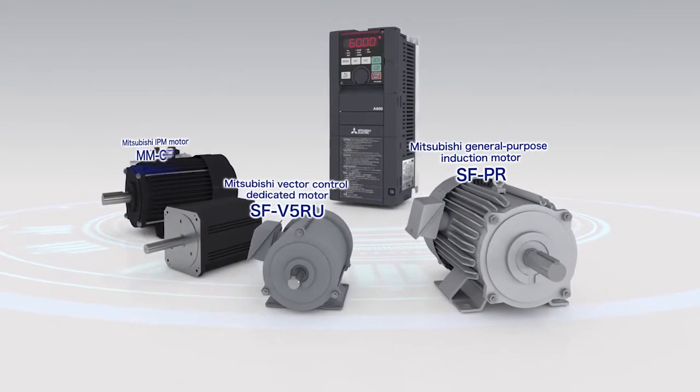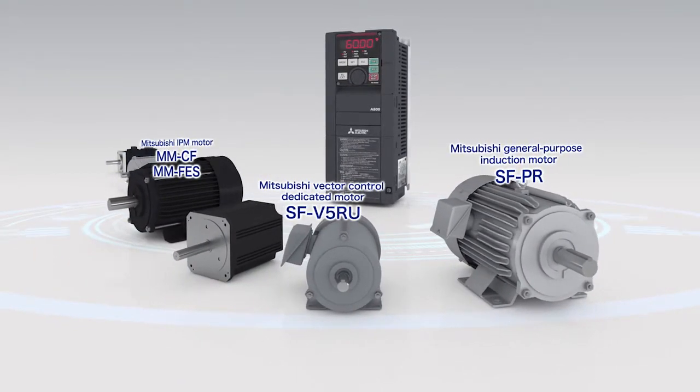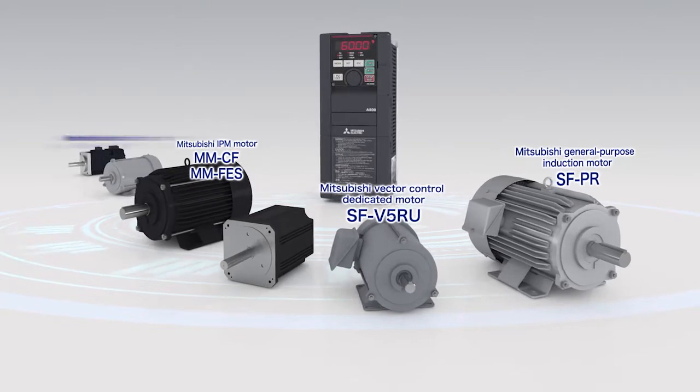As well as induction and PM motors, other manufacturers' motors are supported by the auto-tuning function.